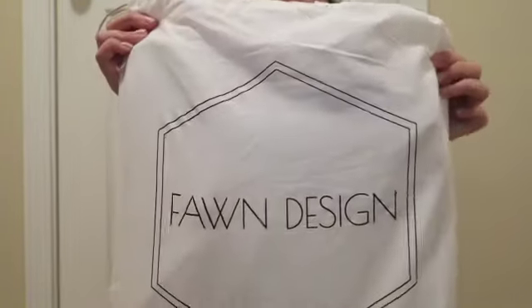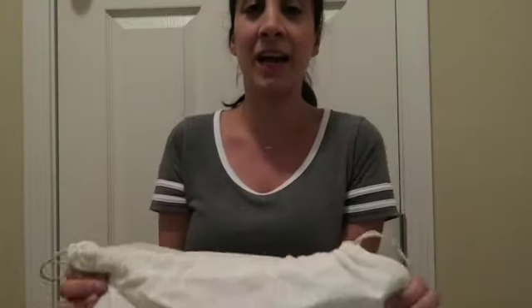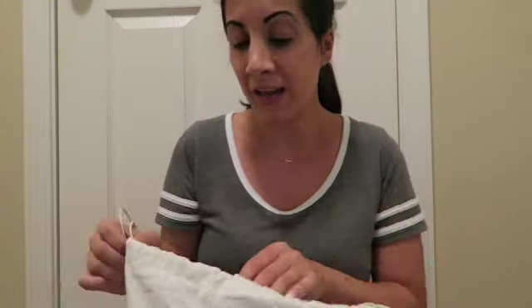Hey everybody, I just wanted to do a quick video on something I received in the mail today that I'm really excited about. This is a Fawn Design diaper bag backpack and I got it today and I wanted to unbox it for you and kind of show you everything about it. So let's get started.